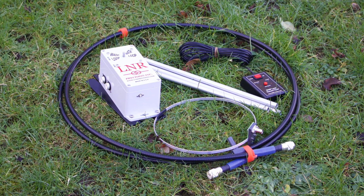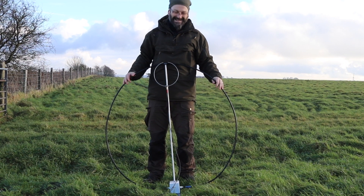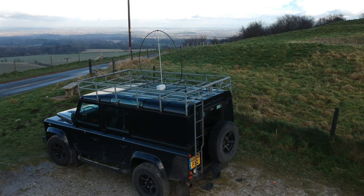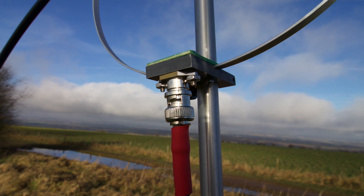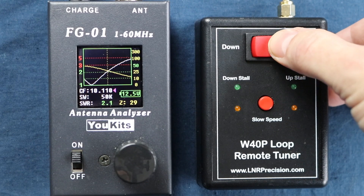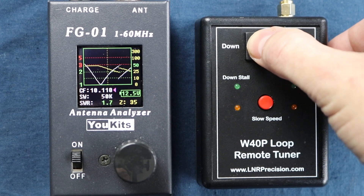It packs down into a small size and is quick and simple to set up and tear down. Its small operating size makes it suitable for indoors — perhaps when operating from a hotel. I've used it in the house, in the garden, on top of a car while parked, and out portable. The build quality is very good, and there's some really nice attention to detail in the design and construction. Tuning can be a challenge and you will definitely need some way of measuring your SWR to check that you're tuned. Having an ATU available can also be an advantage.